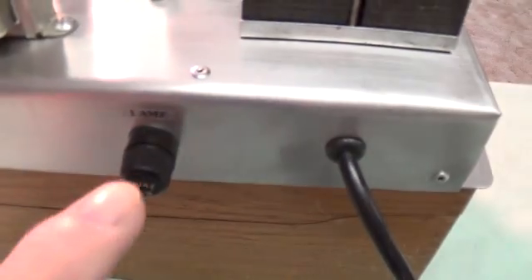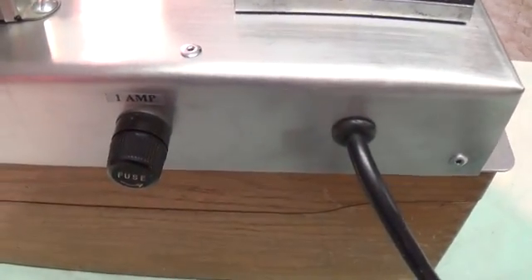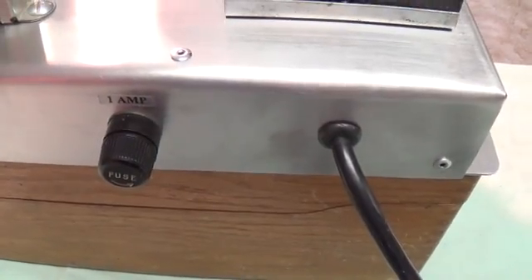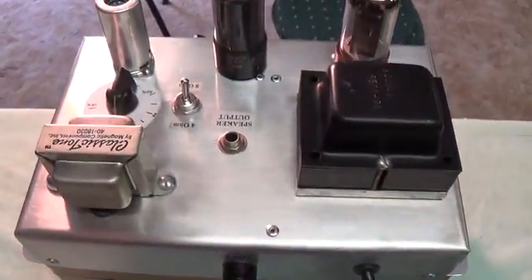And here's the output transformer that I waited for. Nothing really remarkable on the back — I just labeled the fuse so that nobody would put in the 20-amp automotive fuse like some people are tempted to do. Let's flip it over and take a look inside.